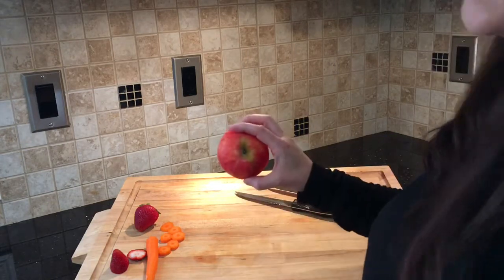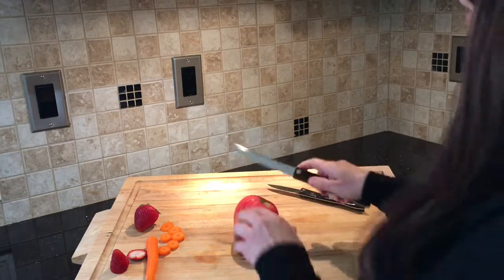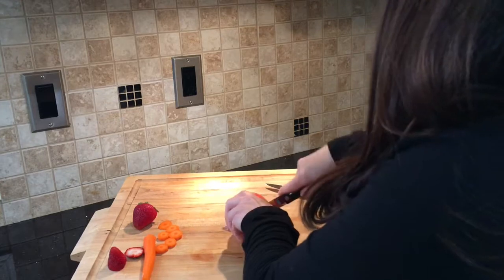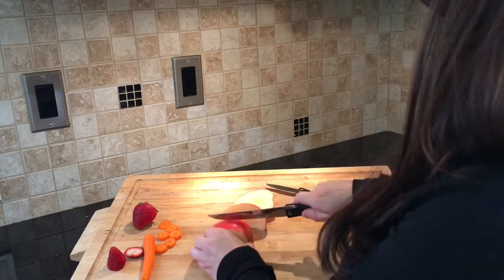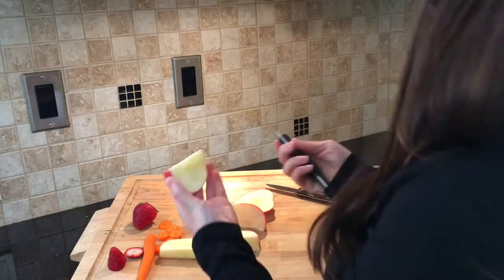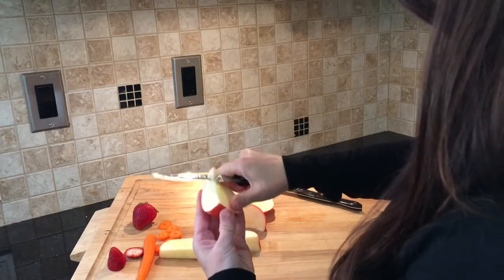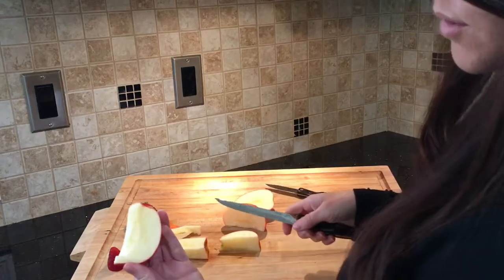For fruits or vegetables with cores you're going to want to use the trimmer knife. It has a double D edge, so it's perfect for getting out the cores or the seeds. It just glides effortlessly across and takes out the core.